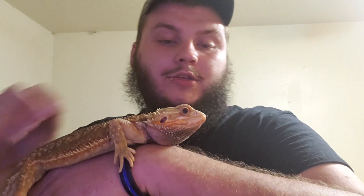My next animal — he's kind of small, but he is actually an adult. This is my bearded dragon, one of my bearded dragons. Currently I have seven bearded dragons.